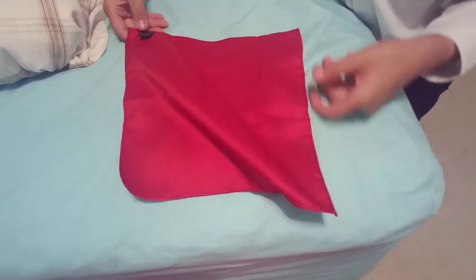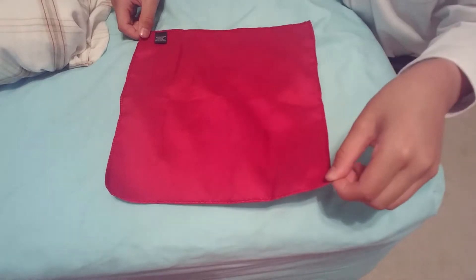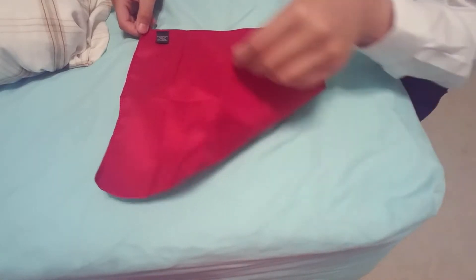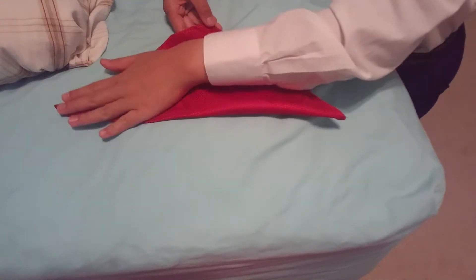So we're going to take our pocket square, lay it out like this, and we're going to take this corner right here and touch it to the other corner like that, forming a triangle as you can see.